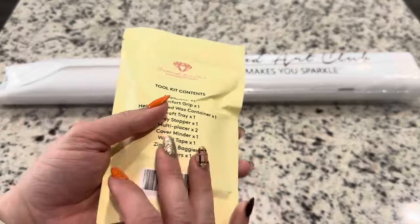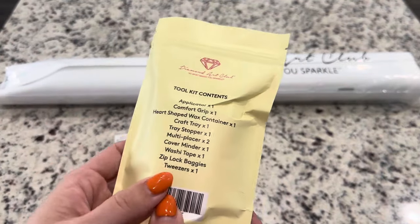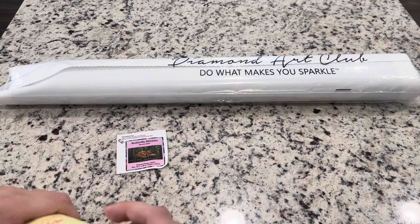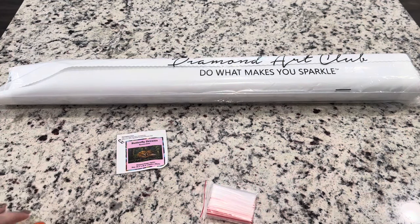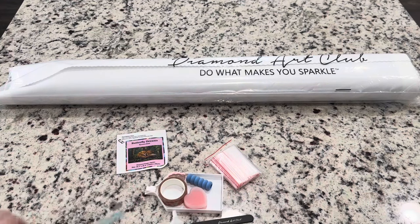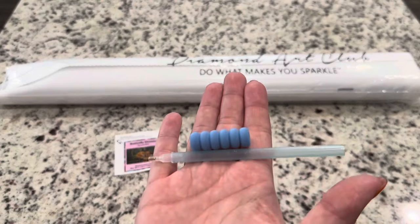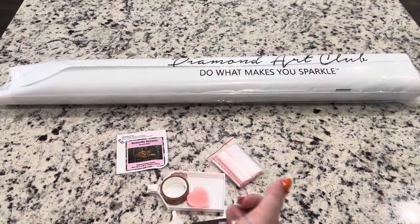You're going to get your tool kit, and because this is a square diamond painting kit you will get tweezers. Inside the tool kit you get a bunch of goodies. Some of the things you get in every tool kit are a pen — though the pen and soft squishy will change color, it just depends on your tool kit.